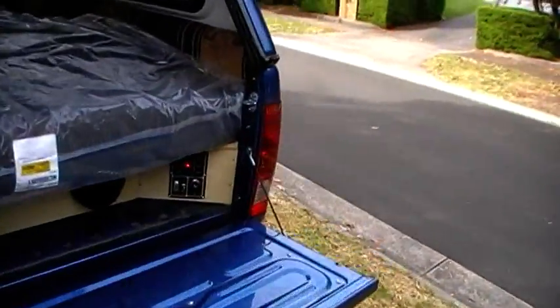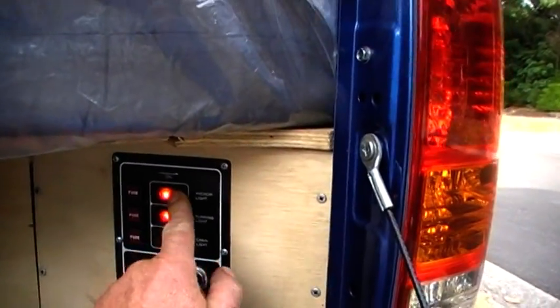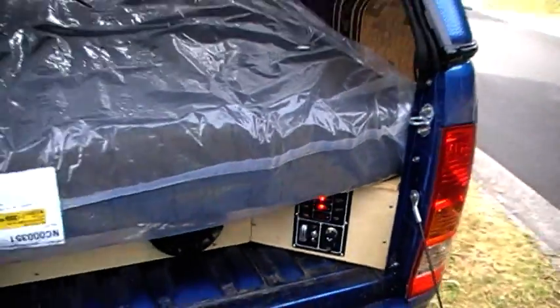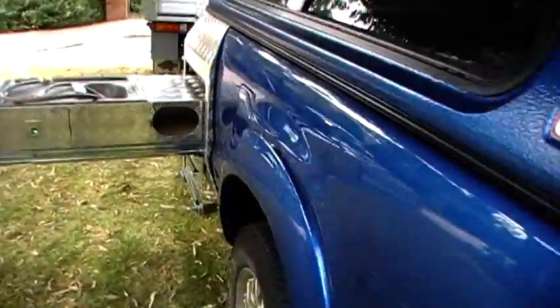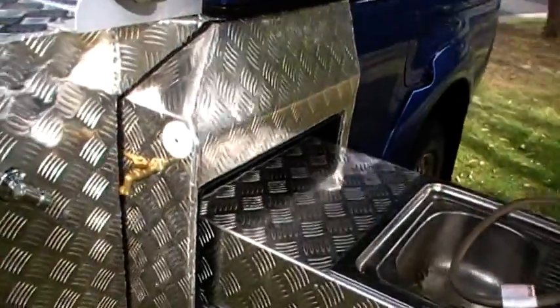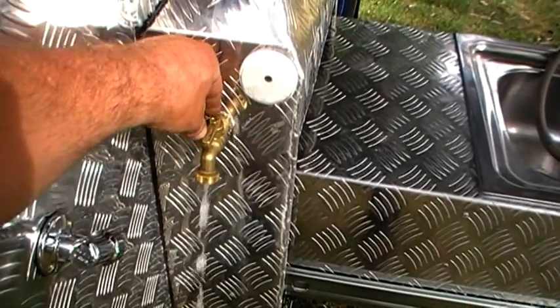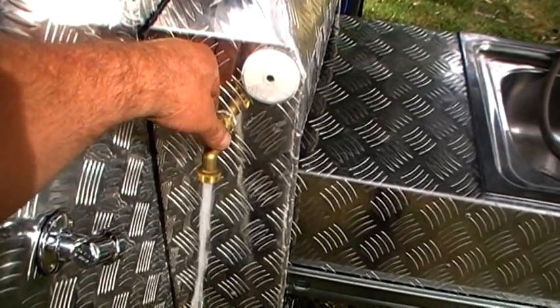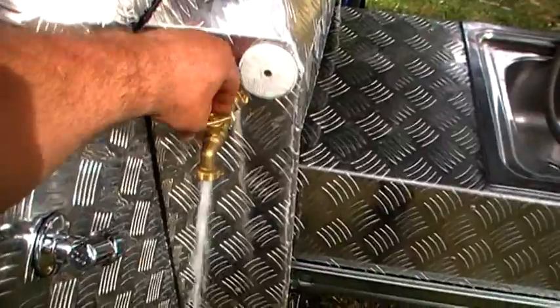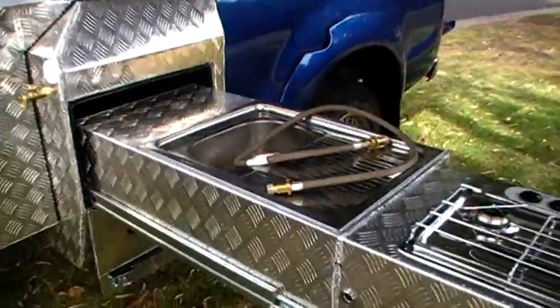Got the switch panel here — I just flick that switch, come around to the kitchen area, and this tap here has got oodles of pressure — look at that! Beautiful. Running off that 12-volt pump, as I said, with 125 litres mounted in the chassis.